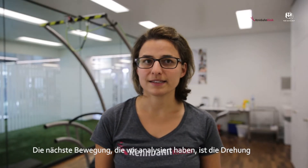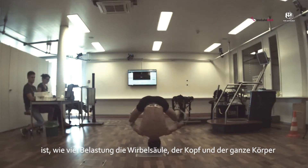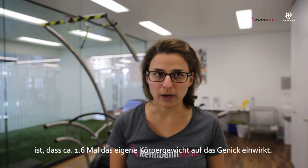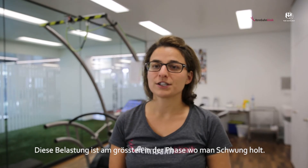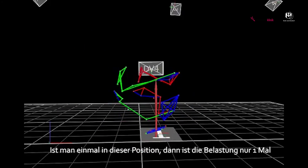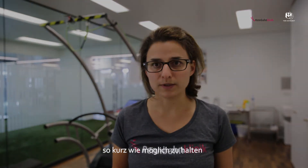The next move we analysed is the head spin. You always have to ask how many forces are applied to the spinal cord and to the whole body and head. What we did see with the force plate integrated in the floor is that you have up to 1.6 times the body weight applied to your spinal cord. This charge is highest in the phase where you get the speed, and then once you are in the spin position the forces are just one times the body weight — not dramatic at all. Basically the goal should be to reach this spin position as fast as possible.